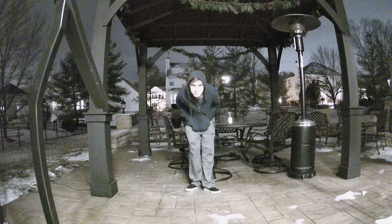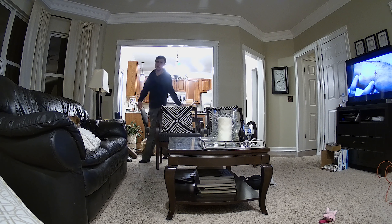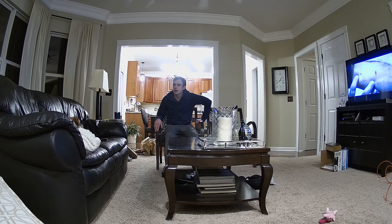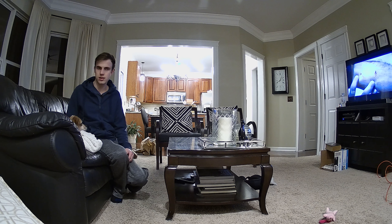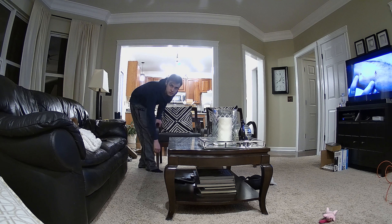Let's take a look at the indoor performance, because that was also pretty bad before. As you can see, my face became a lot clearer — it's not over-sharpening everything. You can tell that I'm talking to my dog, you can see my dog move and see her react. I would say this is a very clean image. So for $130, you're getting a pretty good 1440p indoor camera, and that's really the only place I see this camera being useful.